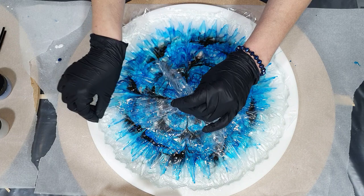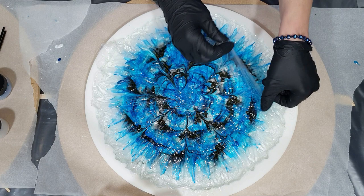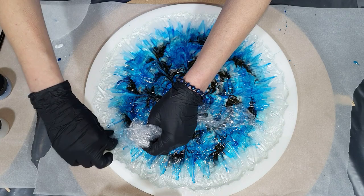We are 24 hours later and I'm going to show you how I remove the cling film. It's very easy — and now I've created that texture. It looks pretty.